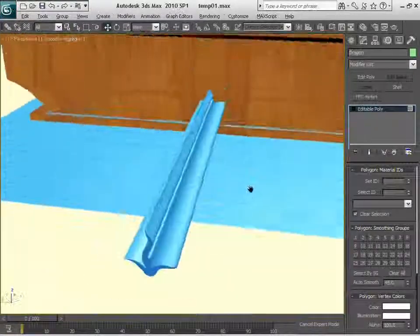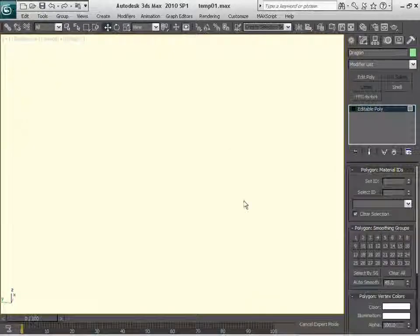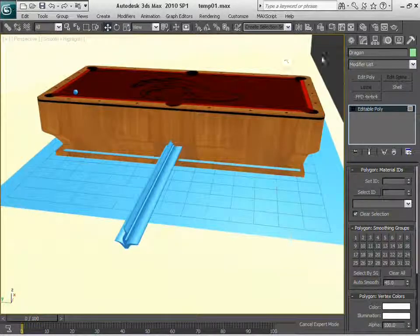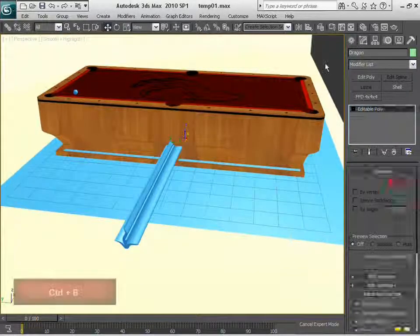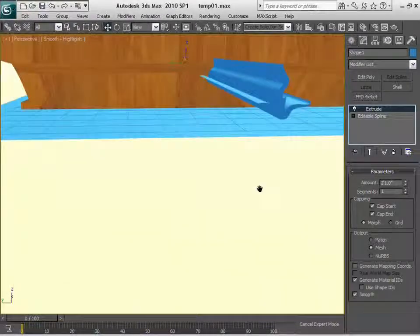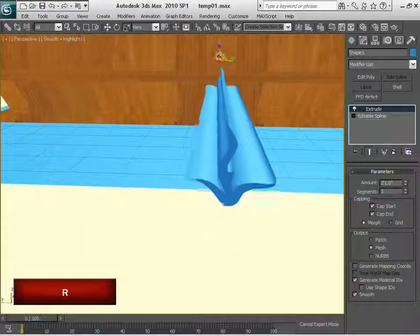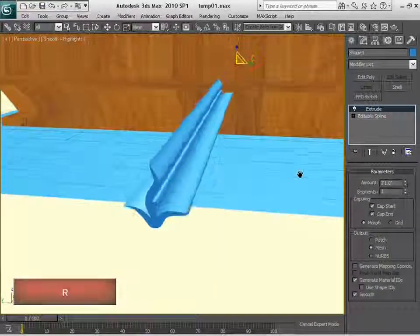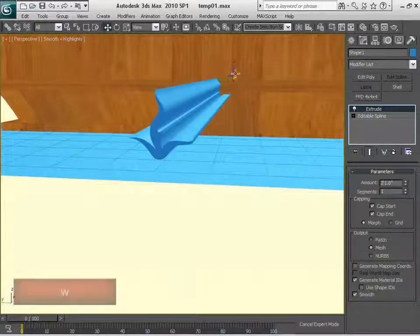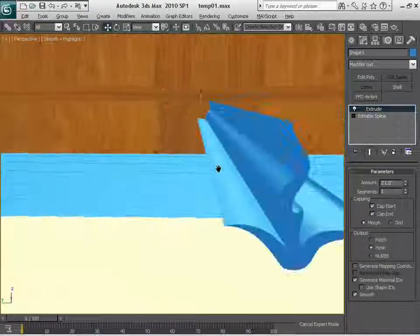Let's simply go ahead and finish this one. We're going to grab this particular piece — let's go out of that particular selection. What we're going to do is scale it down a little bit, because for the other table it was okay, but for this one it is too much. I believe that is okay there.